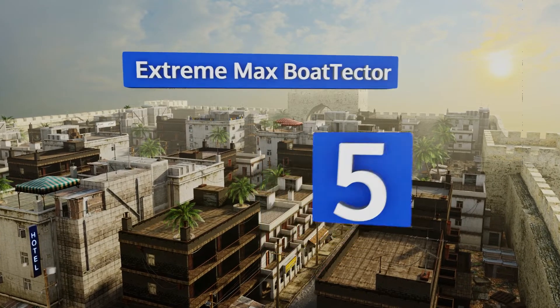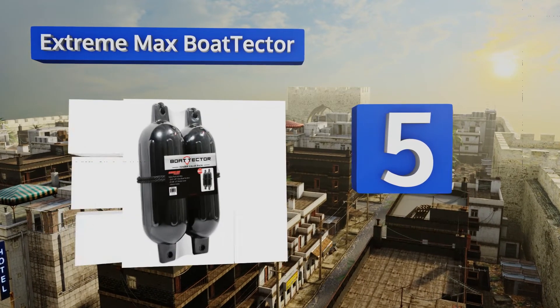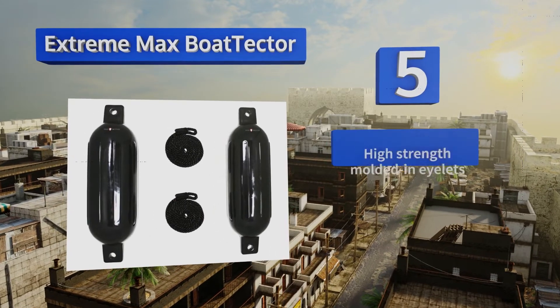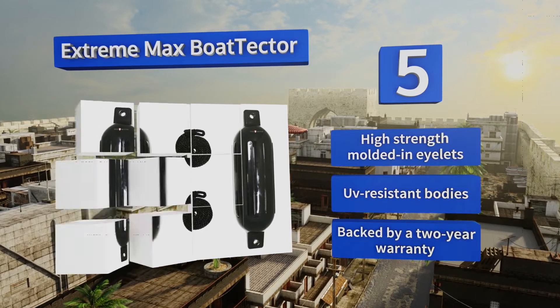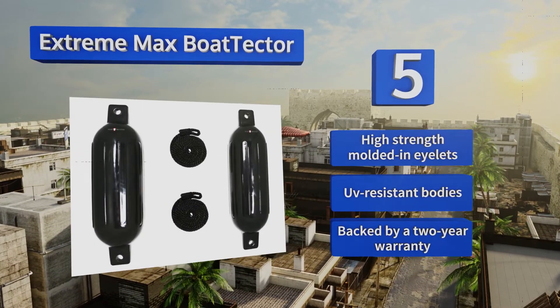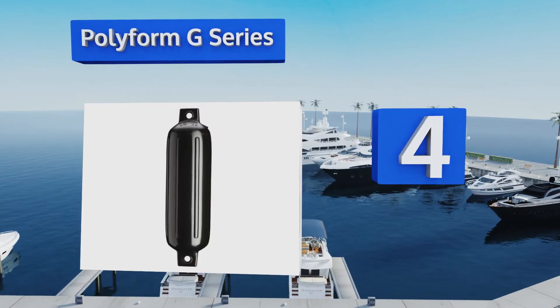Wrapping our list at number five, the Extreme Max Boat Tech value pack comes with two 22-inch vinyl units and rugged lines to secure them in place. For a smaller vessel that measures under 25 feet in length, this set might be all you need to save it from damage. They feature high-strength molded-in eyelets, UV-resistant bodies, and a two-year warranty.